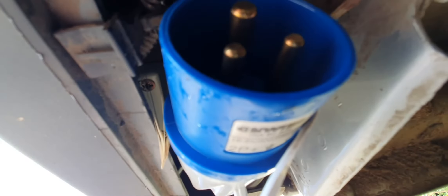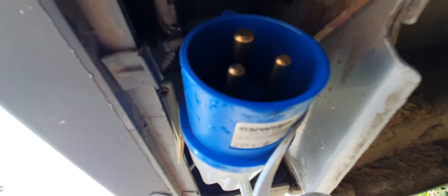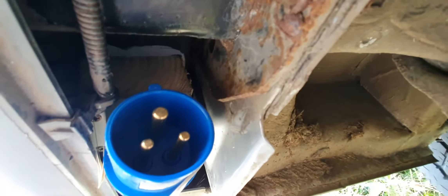I've then been able to screw the socket into that, which sits it just nicely up underneath inside. Then just behind there I've made a loop with the cable, so it comes out the back of the plug and loops around to make sure water doesn't run into it.